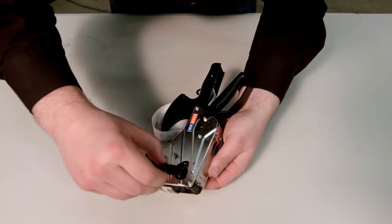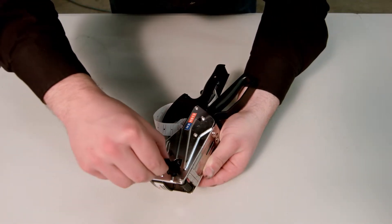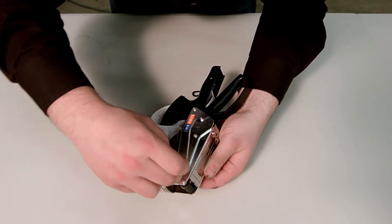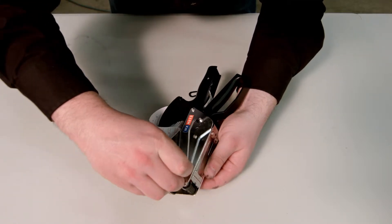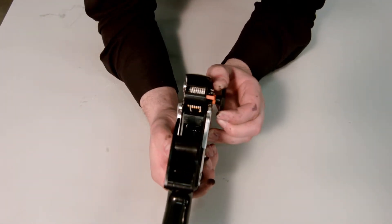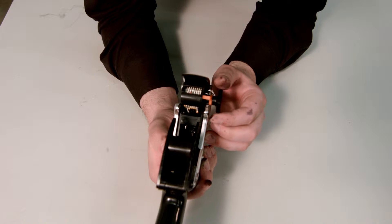Install the ink by sliding down the lever and inserting the ink into the slot as shown. Slide the lever up to lock into place.